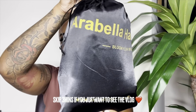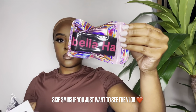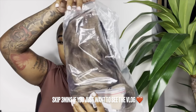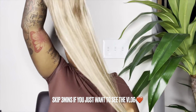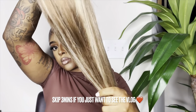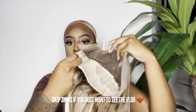Before we get into today's video, I want to give a huge thank you to Arabella for sponsoring this portion. I did get some goodies in my package: a clip, elastic band, lashes, an edge brush, and a wig cap, as well as this mixed color highlighted 13x4 lace front unit. This unit is 180 density and 26 inches, and I'm showing you guys the hair straight out of the package — it has some low lights and some highlights.